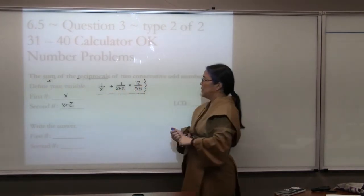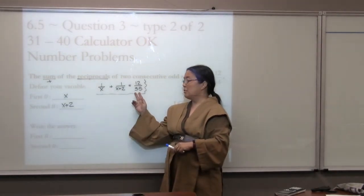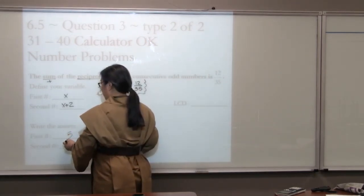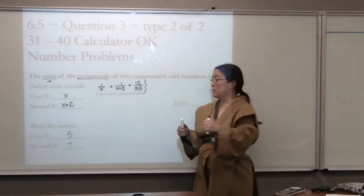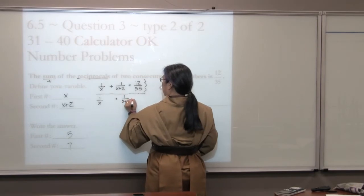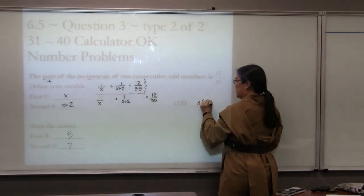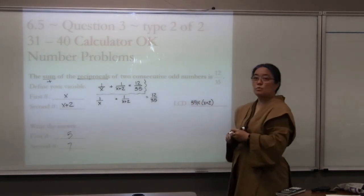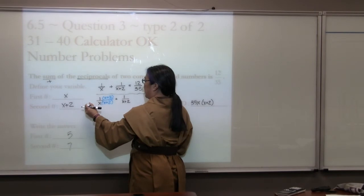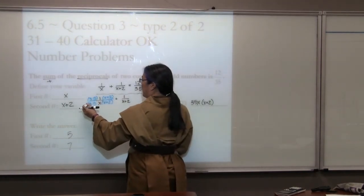Squiggly box — we want to make sure we know the variables and equation for half credit. Some students already know the answer because 35 breaks up nicely into 5 times 7, and 5 plus 7 gives 12. So the answer is 5 and 7, but we need to show the work. We're going to get the common denominator, leaving spaces. The common denominator has x, x+2, and also 35 — which many students will forget — giving a denominator of 35x(x+2).